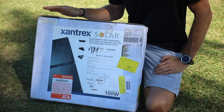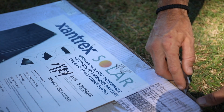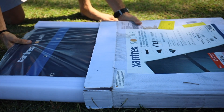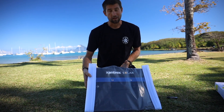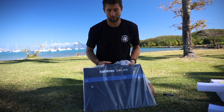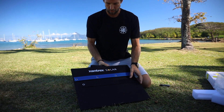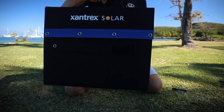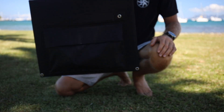So we're going to open it up, see what's inside and what the panel really looks like. Let's check it out. First impressions out of the box — it feels pretty heavy duty. I already see the mounting grommet so you can tie it down. And it looks beautiful. This is it fresh out of the box. As you can see, it's about the size of a small suitcase. It really doesn't weigh anything, maybe five pounds.